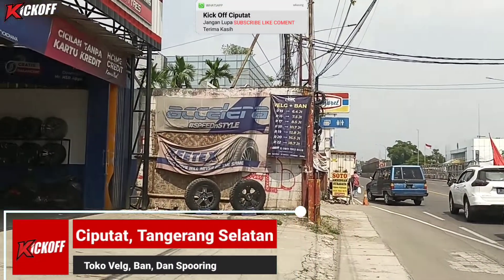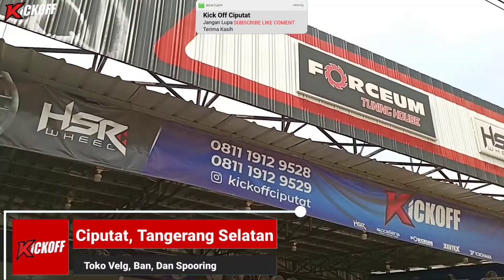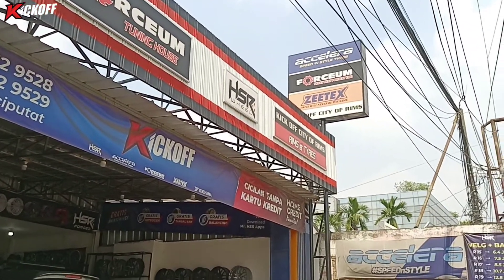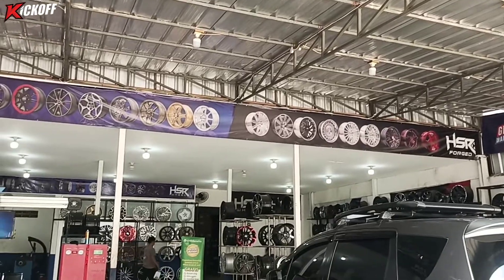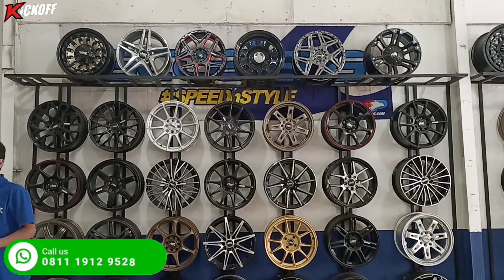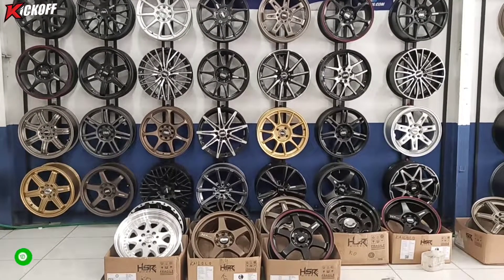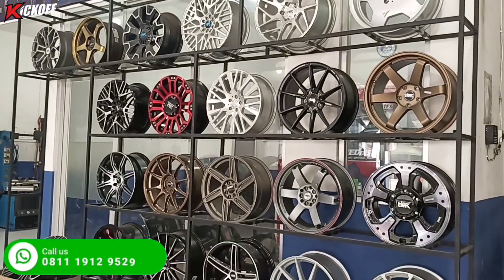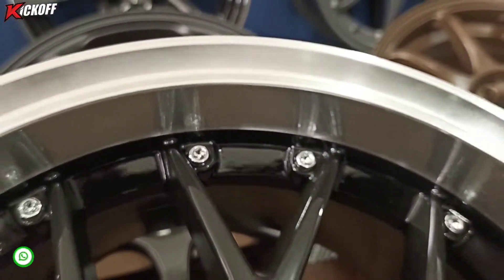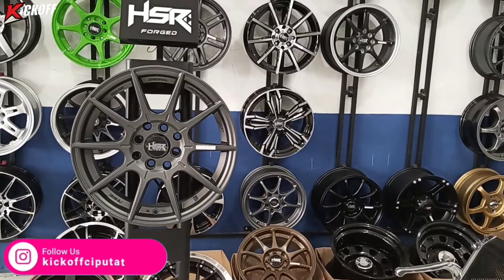Halo guys, kembali lagi di channel Kick Off Ciputat, toko velg dan ban mobil terlengkap dan terupdate yang ada di daerah Ciputat. Di video kali ini saya akan melanjutkan review velg-velg terbaru ring 15 dari HSR Wheel part 2 — modelnya seperti apa saja dan untuk mobil apa saja. Tonton terus video ini sampai habis.